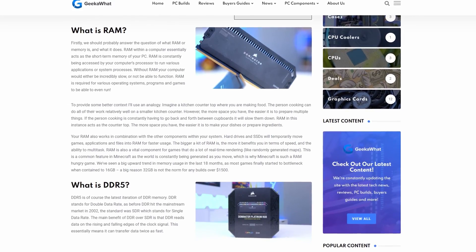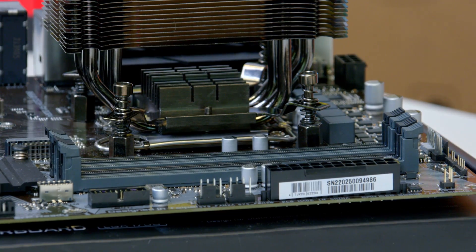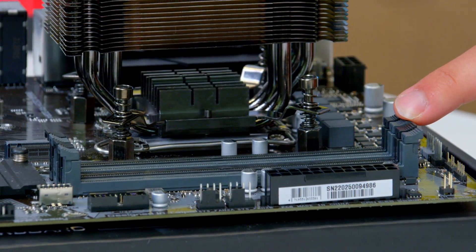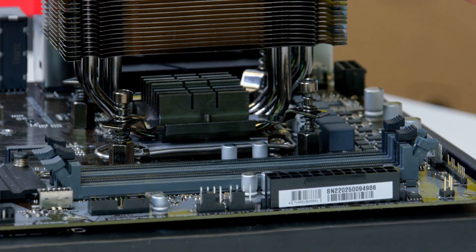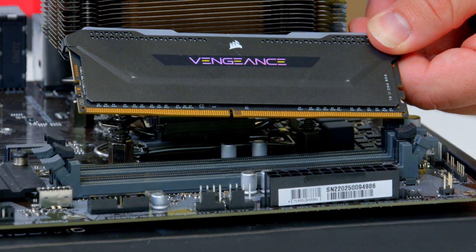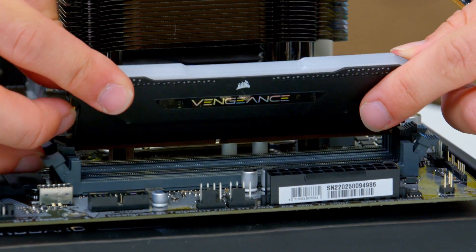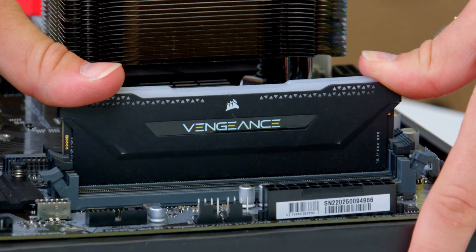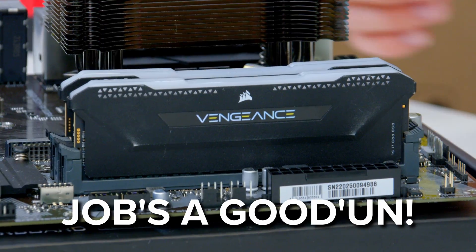We've talked more about this in some DDR5 content over on geekawatt.com. Now to install the RAM, you want to go ahead and locate your gray notches — the second and fourth slots — and then line the notch on the DIMM slot with the notch on the DIMM itself. Line the memory up, pop it into place, and apply even pressure to both sides. You should then get a satisfying click sound once the RAM has installed.